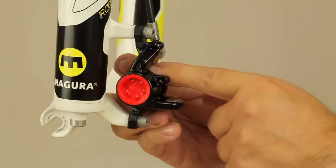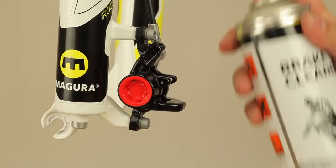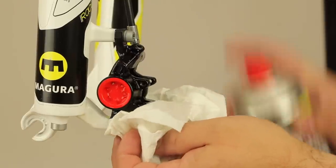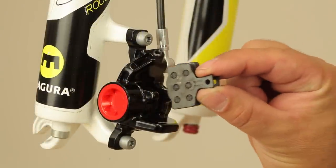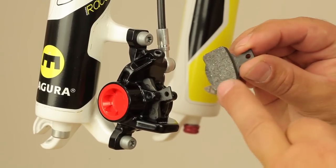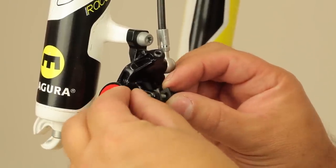Now take out the transport device and clean the caliper thoroughly using either brake cleaner or hot soapy water to remove all residues of oil and prevent contamination of the pads. Re-insert the brake pads, checking that both are in the correct position — pad material pointing towards the rotor — and set the pad fitting screw through both pad eyelets to secure them in position.